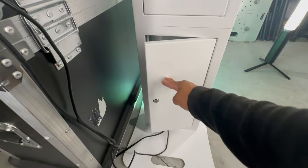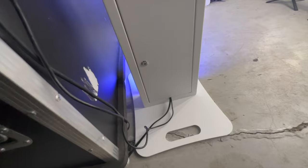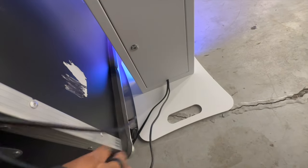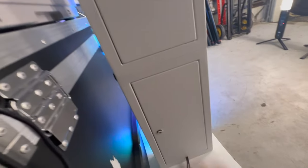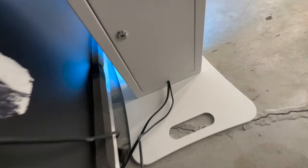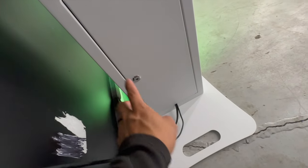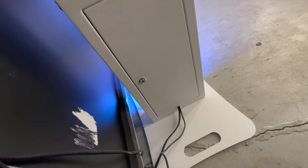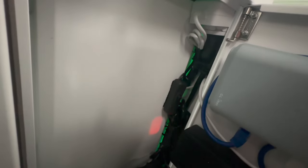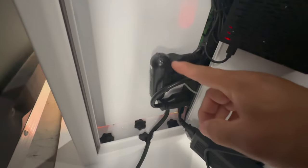I'm still working on minimizing the setup. As you can see, the only cable coming out of here is power. That's it — the door closes. What I'm trying to do is minimize that, so technically it will just be power once I get that adapter hooked in. I try to cable manage them as best I could, sticking them in that channel.